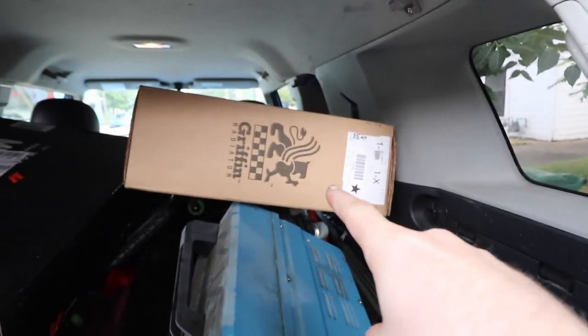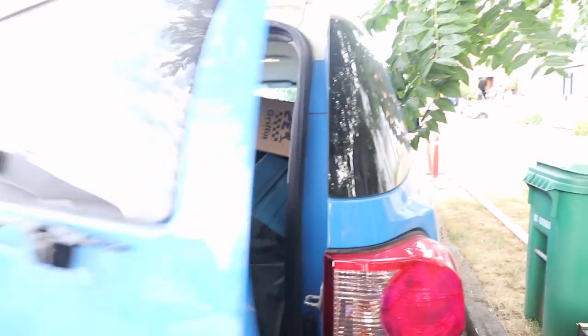New radiator fans, new radiator, let's get to work. What's up guys, in this episode of B is for Build we have left Portland, we are heading to Silverton to get back and meet back up with the BRZ. We got the new radiator and the new fan system.